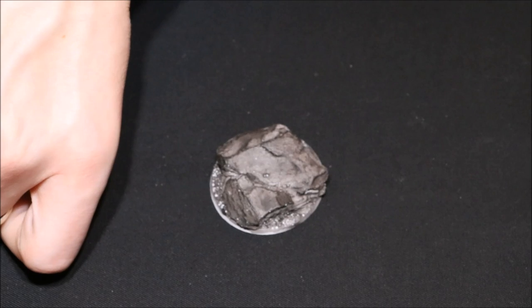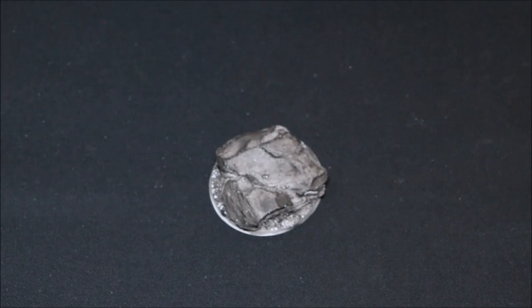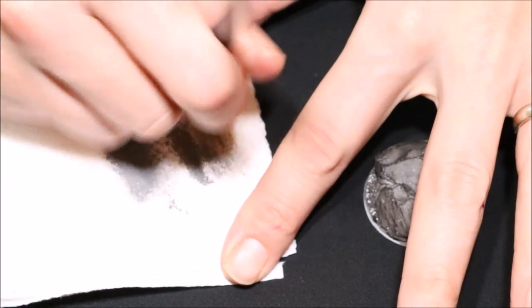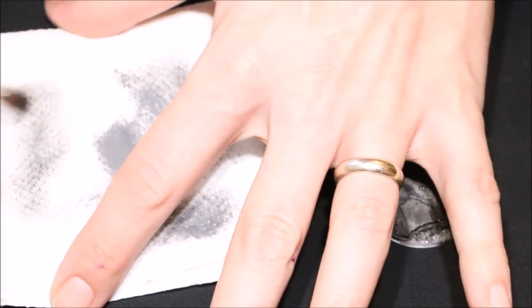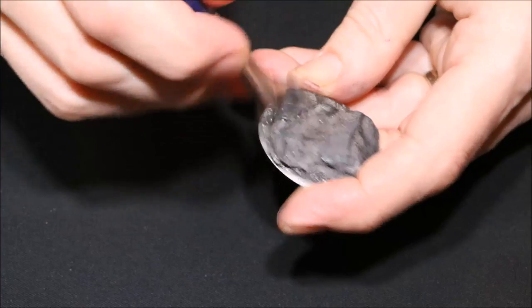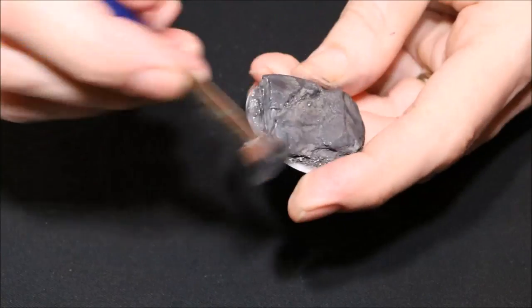I've gone in with the black dry brush and rubbed that back. When dry brushing with different colors it doesn't really matter too much if you use the same brush, as the colors will mingle together unless you need a very specific color. Next I'm going to do a dry brush of Codex Grey — I get some on the brush, and because it's a bigger base area I'm okay with a reasonable amount of paint. I go over it with grey, trying to get a stony, weathered effect.